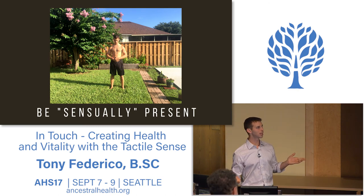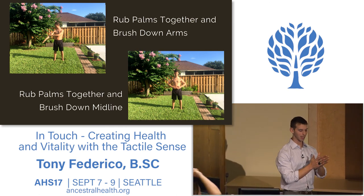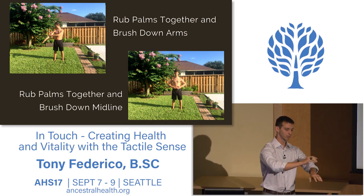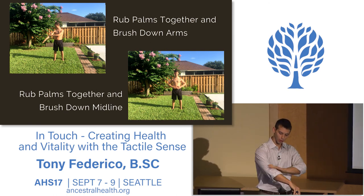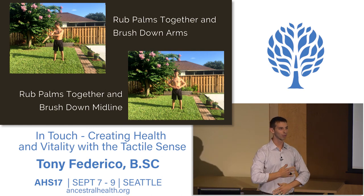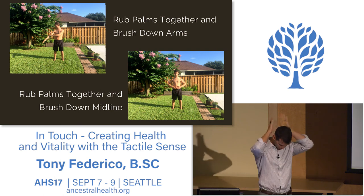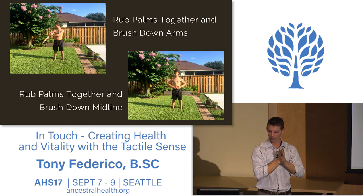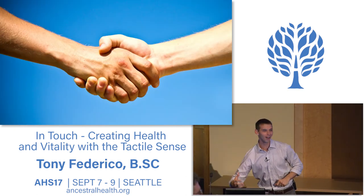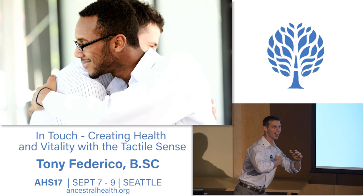To finish, rub the hands together to get them nice and warm—this is called a dry bath in Tai Chi—then brush down the arms and brush the body. Rub the hands and brush down the midline. One more time: rub the hands and rub your face, brush the face. Rub the hands and brush the neck, brush around the ears. Now give the person to your right a high five—and to your left a high five. Go ahead and shake their hands with a firm handshake. Bring it in for a bro hug—bro hug it out.